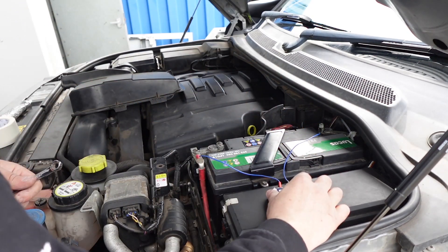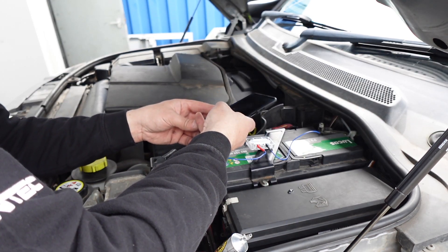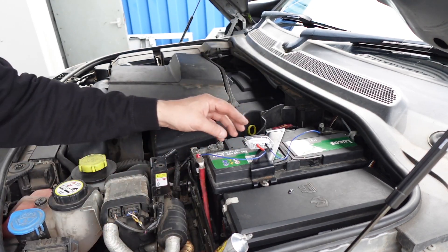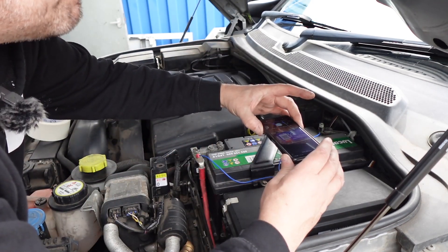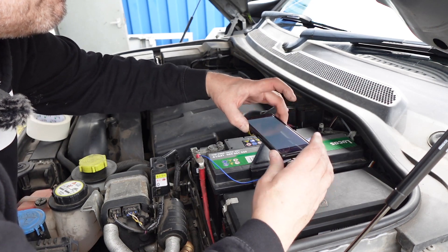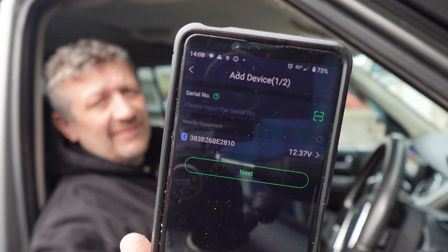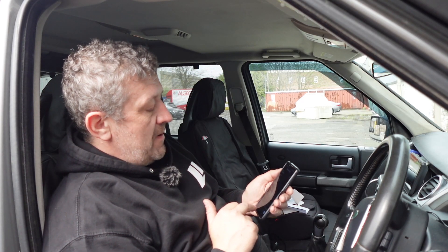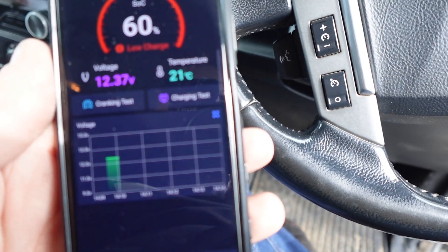We've got it in place. Before I stick it down, I'm just going to quickly take a picture of the serial number and do a quick barcode scan. It's actually picked up the device already, which is good. We set the device name to the registration — it's connecting via Bluetooth. There we go. It's a cool little device, I think.